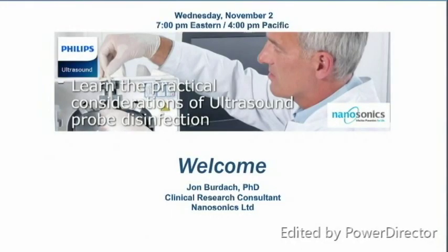Hello everyone and welcome to the webinar. Today's webinar is on the practical considerations for ultrasound probe disinfection. My name is John Verdak and I lead the clinical affairs group at Nanasonics and will be moderating this evening's session. We're delighted to work with Philips to bring you information about the latest research in infection control in ultrasound.